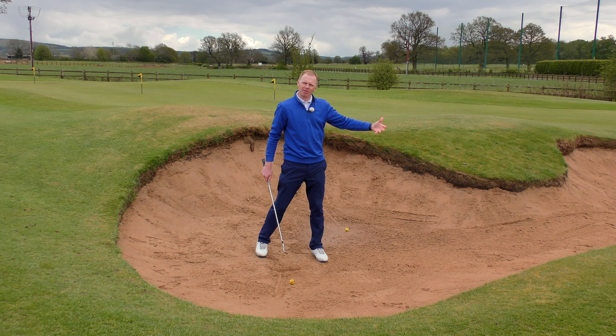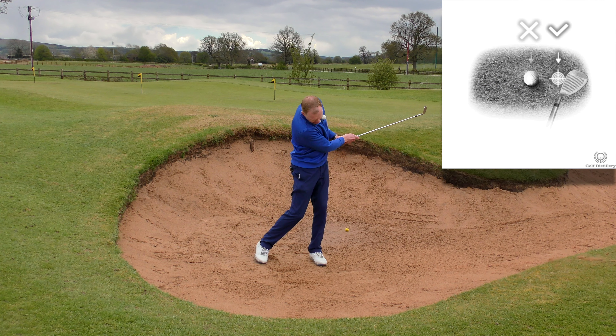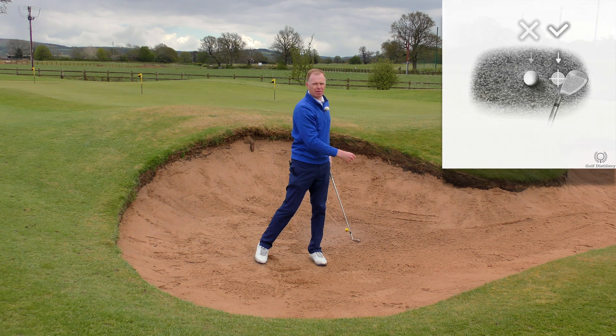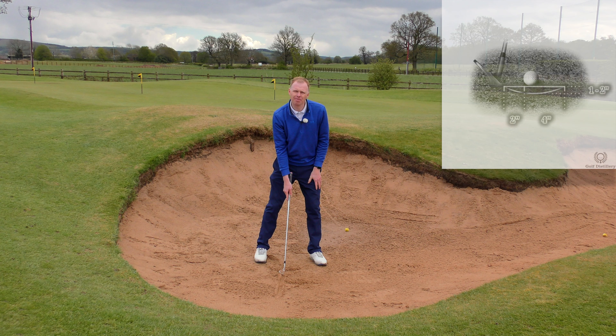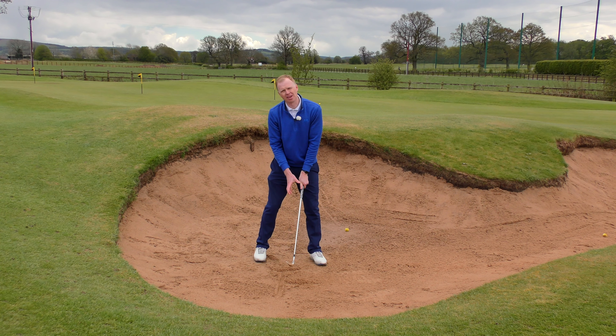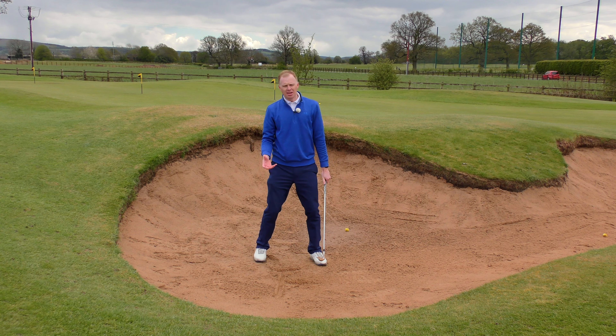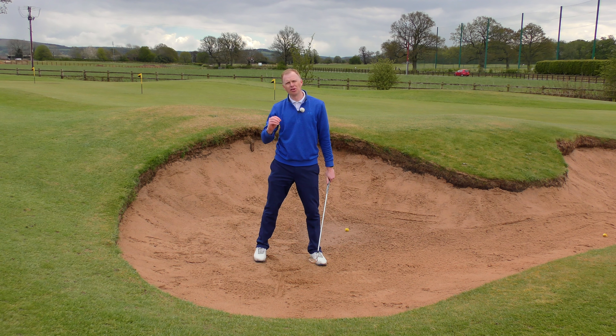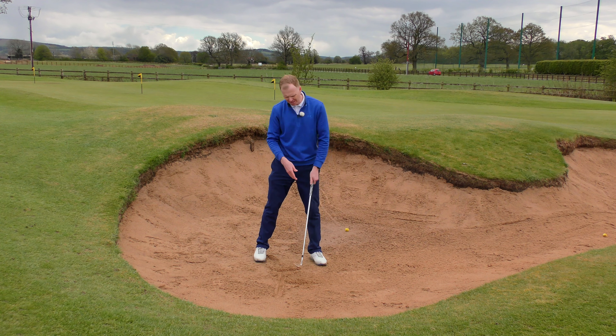If I'm making swings and I'm hitting too far back, there's too much sand and not enough energy from the golf club getting to the ball — the ball won't clear out of the bunker. And if I'm making swings and taking no sand at all, I'm going to be hitting the top half of the ball and it's not going to be flying very nicely or very far. If I set up in a good position, make a nice swing and hit into the line, that's going to be splashing the ball out of the bunker and playing some nice bunker shots.